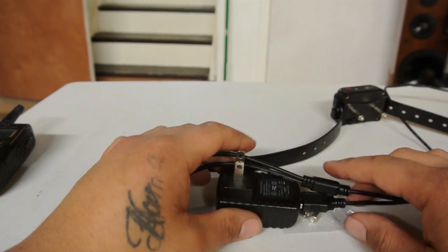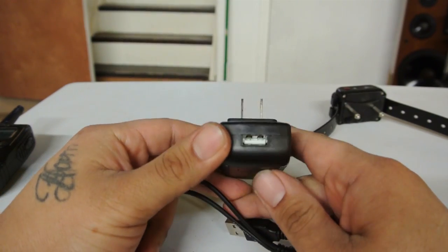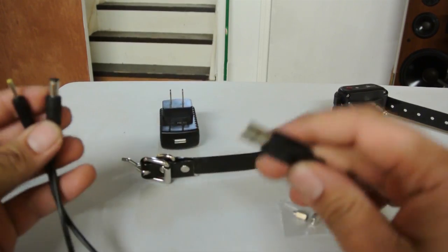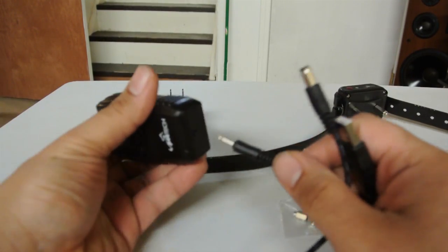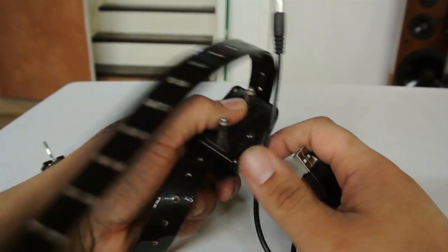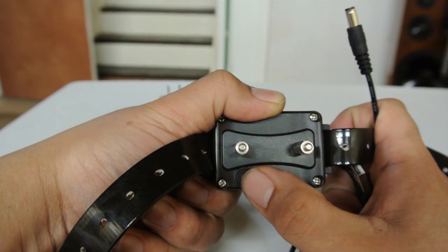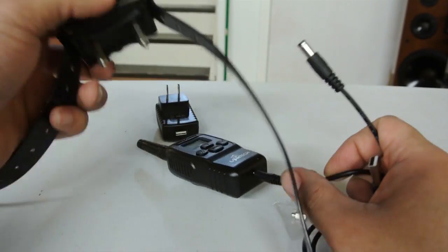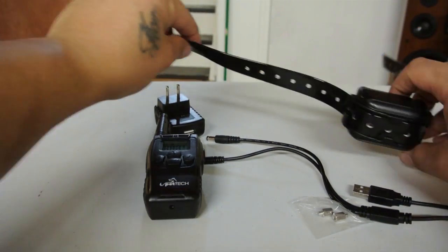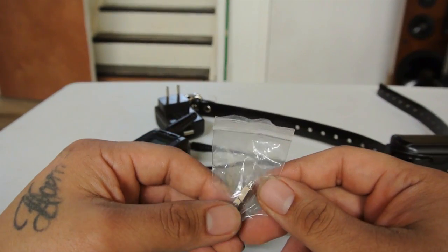Included is a standard wall-to-USB connector and a charging cord. This single cord charges both your handheld remote and the collar itself. The collar has a nice little rubber seal to protect from water, and both units have internal built-in batteries, which is why the charging cord is included.